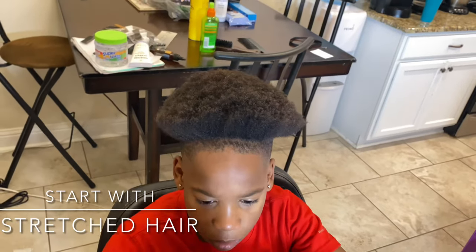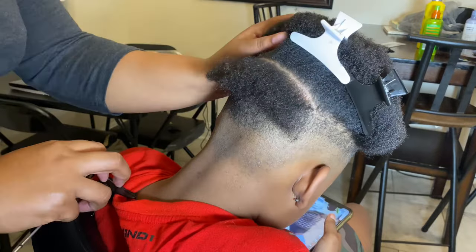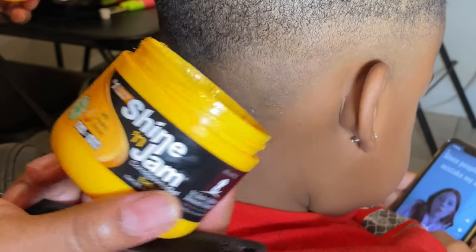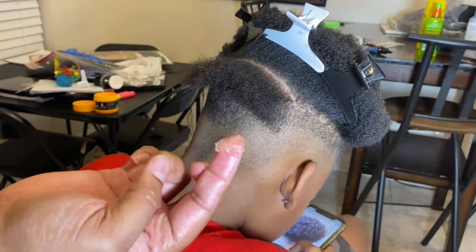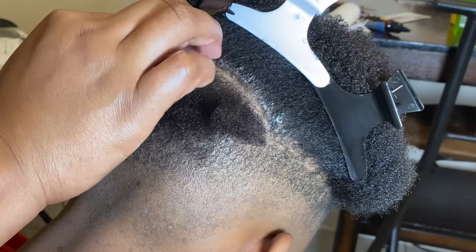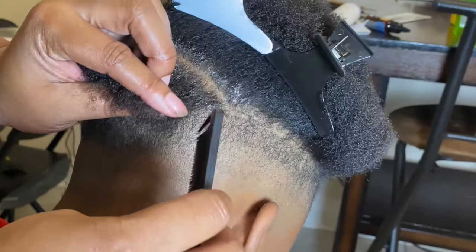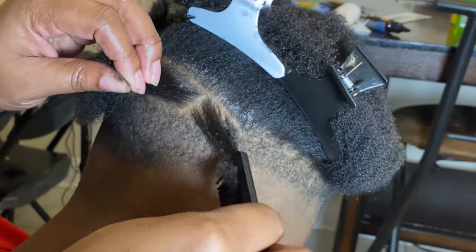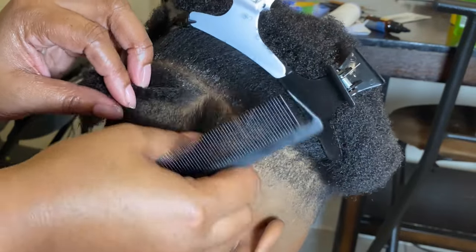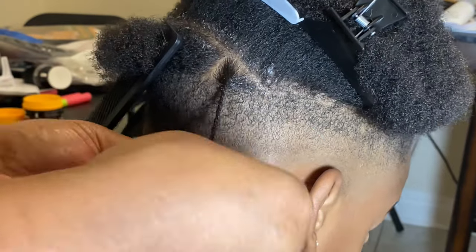The first thing you want to do is start off with some stretch hair, then section off the back section. I'm using some Shine and Jam and I'm just going to place it at the parting like I'm doing right here. Then you just want to grab your red tail comb and part off a small section of hair.